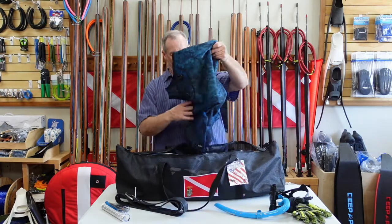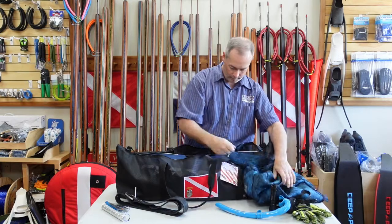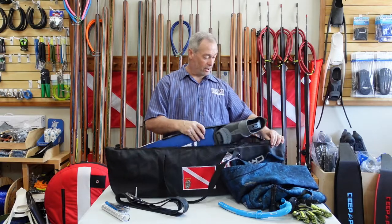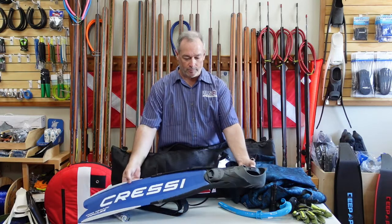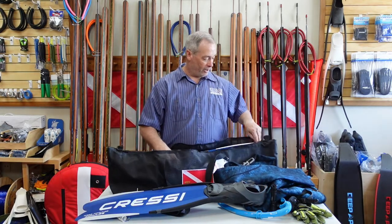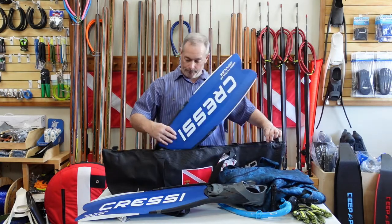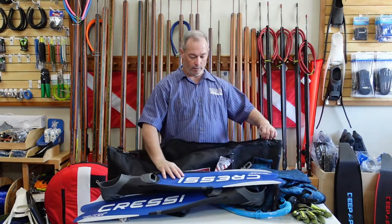All right, I think you guys probably noticed we got a wetsuit sitting in there and I got wetsuit bottoms. Getting to what this bag is all about — long fins. So I got a set of Cressi long fins in here. I've also got some 85 centimeter Deep Apneas — they fit just fine too. You kind of got to flex the Deep Apneas just a little bit to get them to clear the edge, but you get that back end in and you got enough room to make it work.